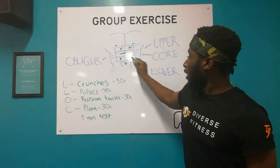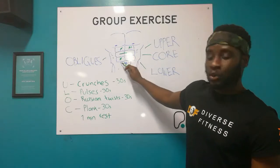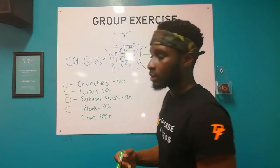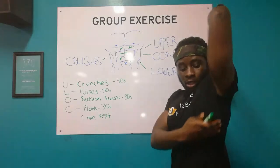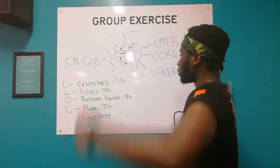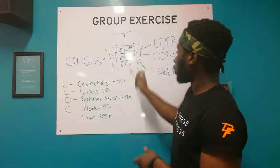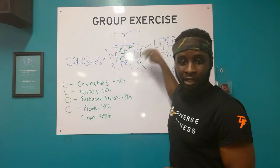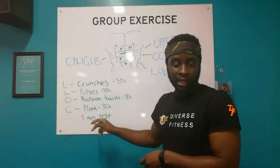Now, to target the lower abs - which is sort of the fourth, fifth, and sixth, maybe towards the seventh and eighth - we're going to be doing straight leg pulses. Now, to also target the obliques, which is going to be around the corner underneath the ribs, we're going to be doing Russian twists. And finally, to target the core area, which is right in the middle and more sort of spreads out the entire six pack area, we're going to be doing 30 seconds of a plank.